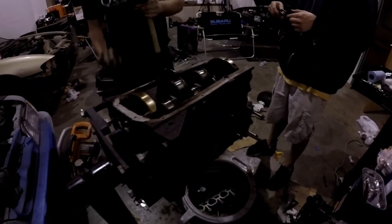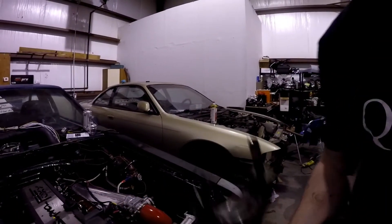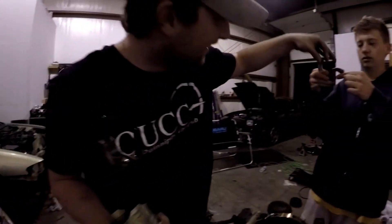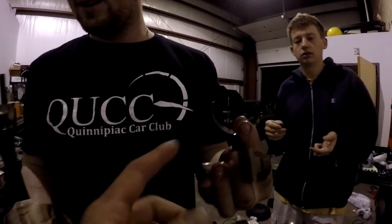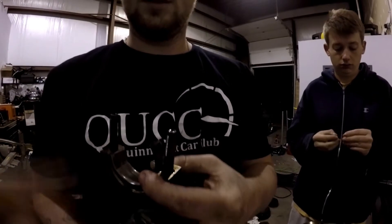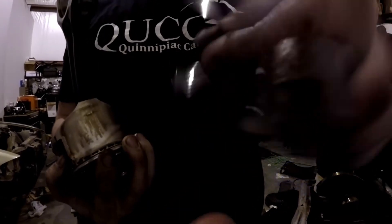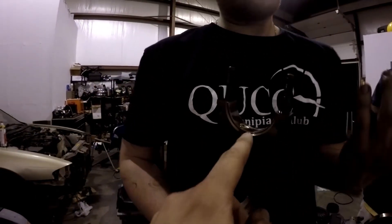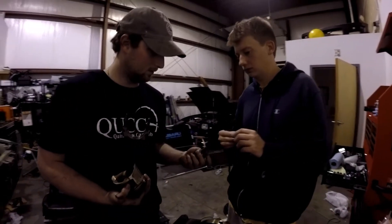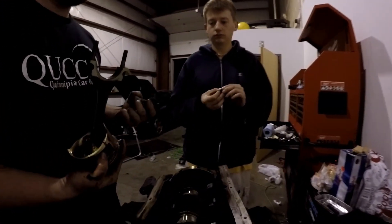Spun bearing — yep. That's exactly what it means by spinning a bearing. These bearings are supposed to be locked in. These bearings inside the bottom one literally spin around the crank, so this is doing nothing anymore. The scoring is there — it literally ended up on top. That's how you know it spun a bearing. These are cool little learner tips — this guy was a savage with the motor.